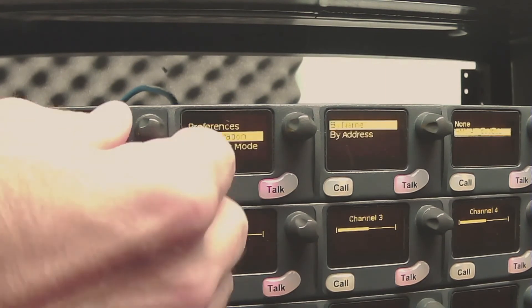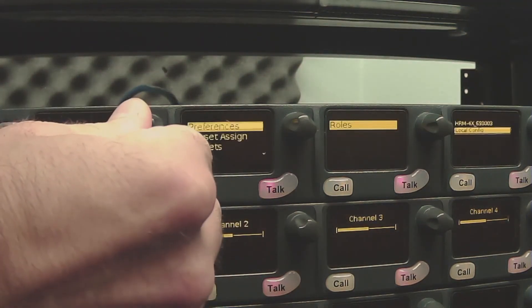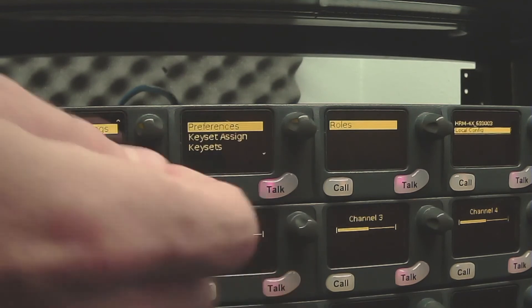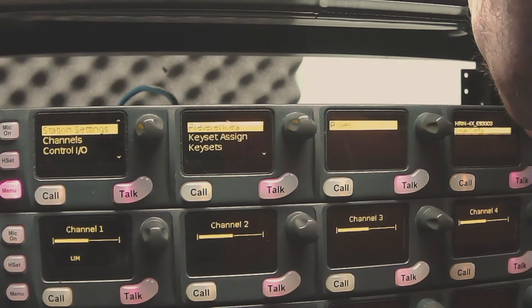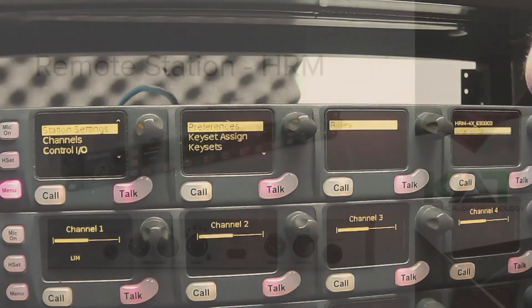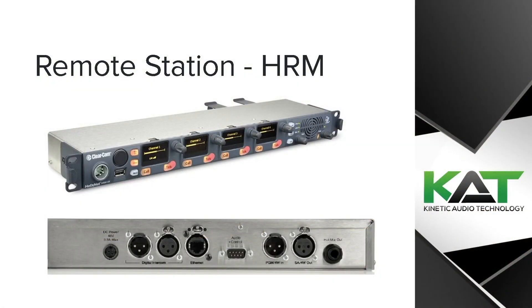From here you can go into station settings, preferences, roles, and you can select any roles that you've configured. Thank you for watching this training video. If you have any further questions please leave them in the comments below.